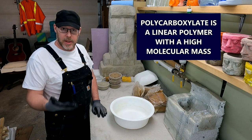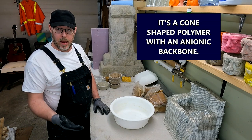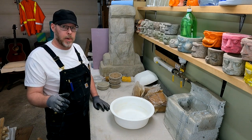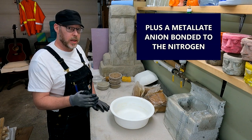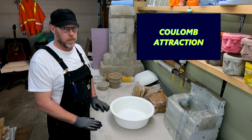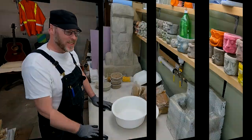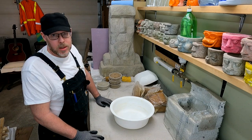Polycarboxylate is a linear polymer with a high molecular mass — a comb-shaped polymer with an anionic backbone and several non-ionic pendant chains made of polyethylene glycols. A polymer backbone contains a nitrogen-containing functional group plus a metallite anion bonded to the nitrogen via ion pairing through coulomb attraction. What's a little coulomb attraction between friends? So we're all up to speed on our PhD thesis on the molecular construction of comb-shaped polymers.